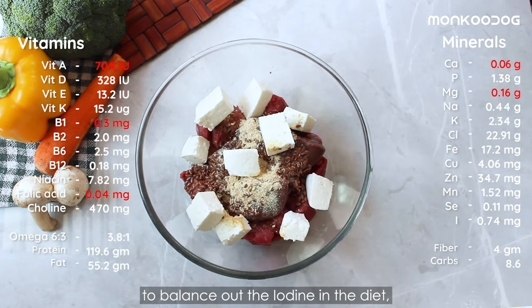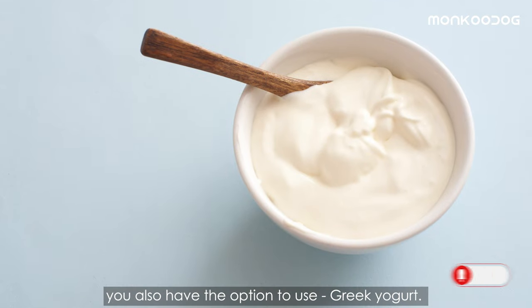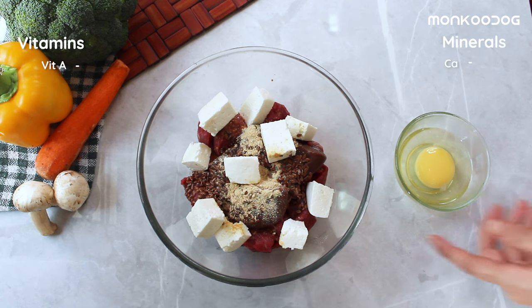Then add one cup of cottage cheese to balance out the iodine in the diet and to rule out the possibility of thyroid issues in dogs. Instead of cheese, you also have the option to use Greek yogurt.